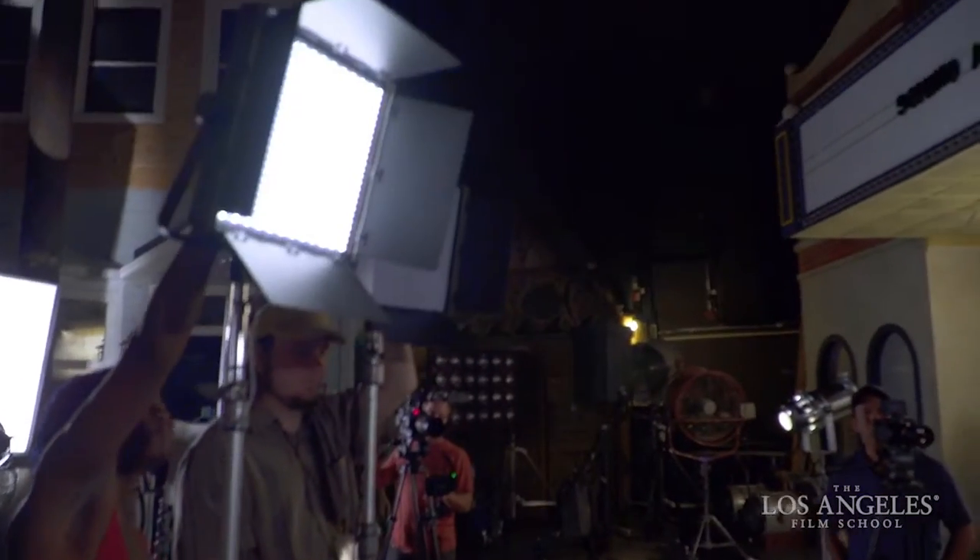Let's go ahead and fire those up. These are set to full tungsten output right now, so they should balance nicely with our backlight. Because they were so bright, we had to dial them back a little bit so we could still maintain our 4.5 f-stop to camera. The nice thing about these fixtures is they look good raw, with clean LEDs.